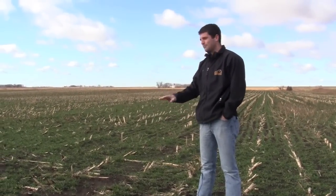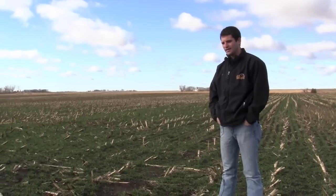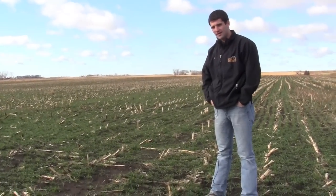Great example of what we can do with a rye cover crop on silage acres. I'm Justin — thank you very much for watching.